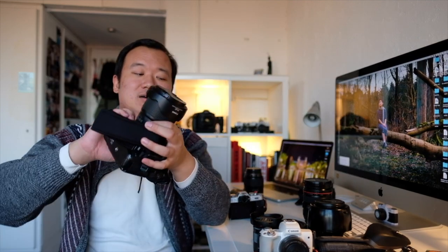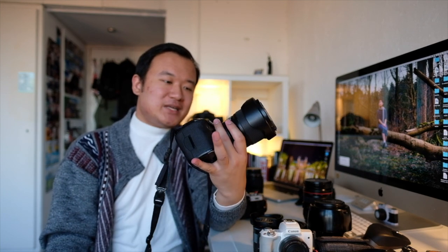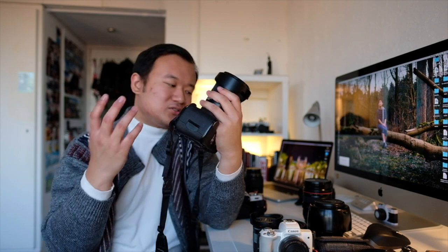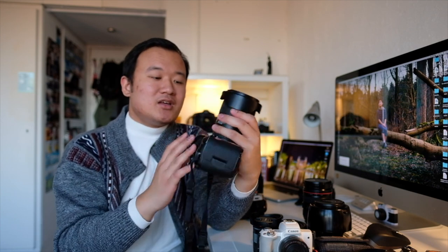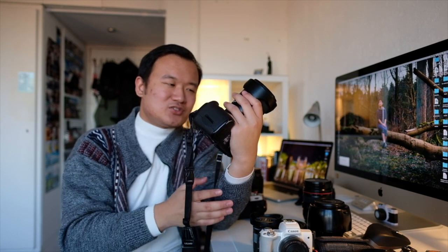I mainly use the 24-70mm adapted to my EOS M50 for video work now, but I still bring it just in case as a standard focal length option. The lens that actually lives on my full-frame EOS 5D Mark III most of the time is the 16-35mm f4 L IS USM — this is an absolute workhorse lens. I've used it on so many jobs and it's still surviving. It's weather-sealed, incredibly sharp, and the contrast is just so nice. It's not as large as the f2.8 version and is so much more reliable and sharper than the 17-40mm I upgraded from.